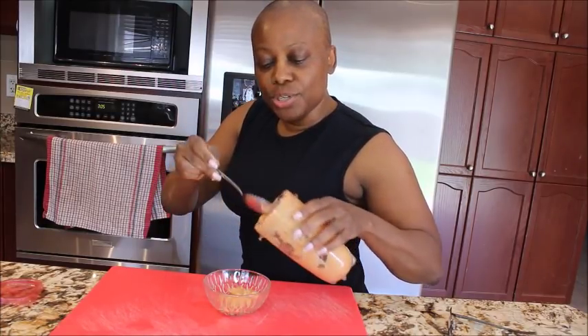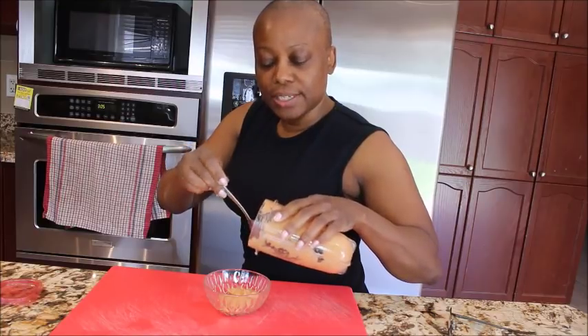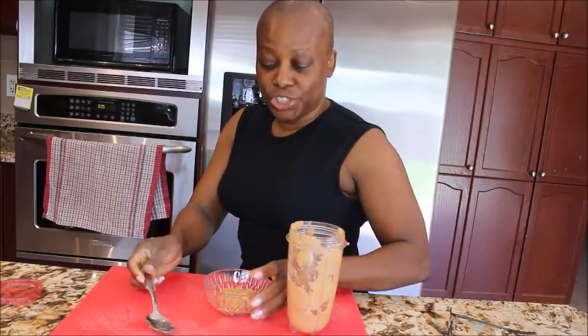I'm going to blend it all together. After blending, you come to this consistency and your banana facial mask is ready. I'll be using my fingers to apply it because using your fingers improves blood circulation. You have the option to use a makeup brush, but I just want to use my fingertips.